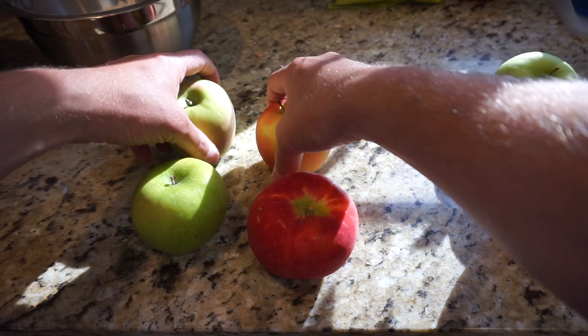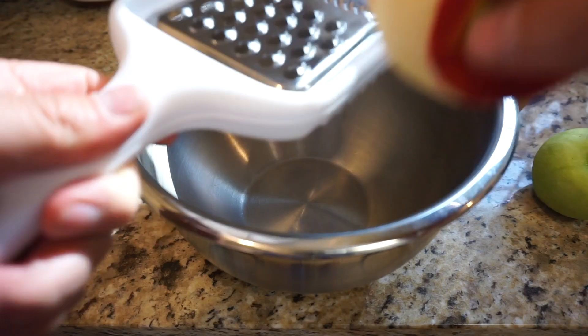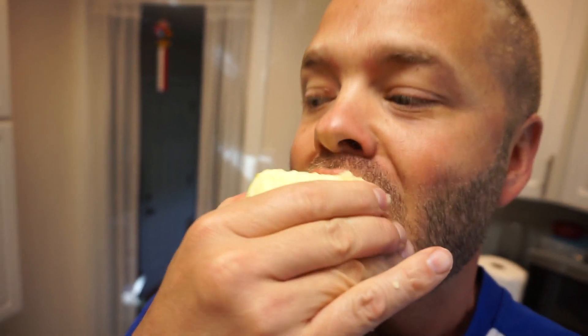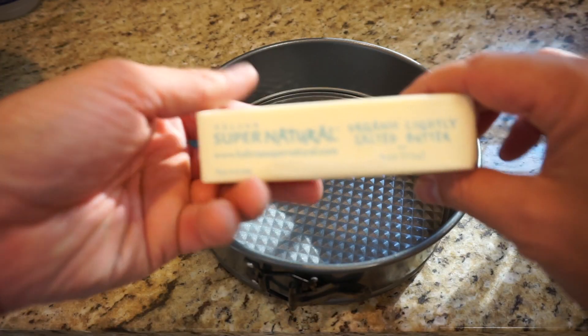Next is the fun part. You're gonna need about six apples — I recommend three Granny Smith and three Honeycrisp. Peel them, then get a cheese grater and grate them. When you get down to a little nub, go ahead and eat it, enjoy it! When you're done, juice a lemon into it and mix it together.